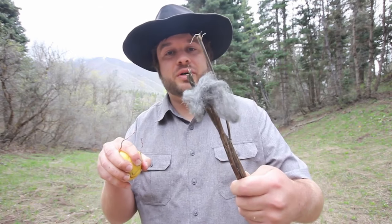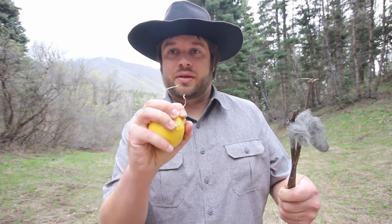So as you can see, I have some steel wool here and a lemon with some wires coming out of it. We're going to try to get this steel wool to light on fire.